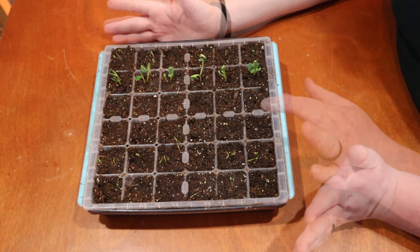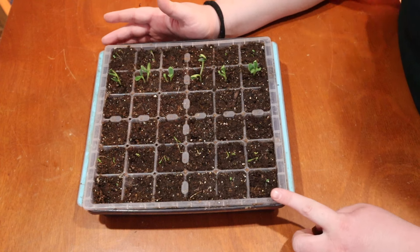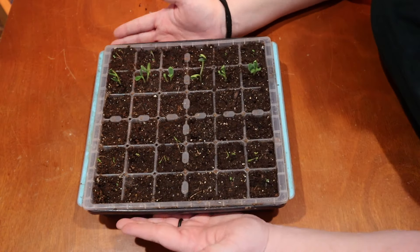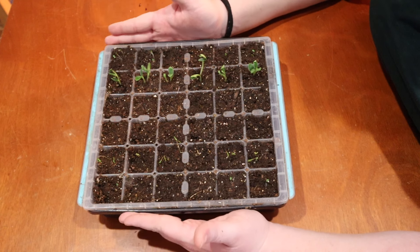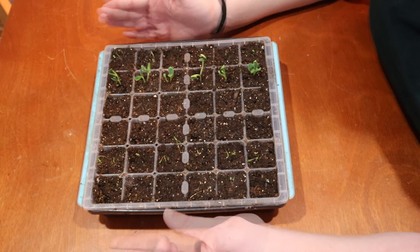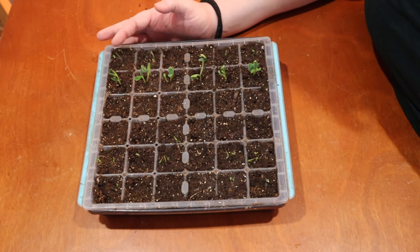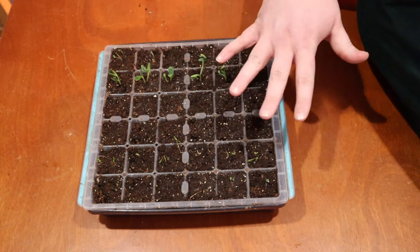Even though my garlic chives, peppermint, and not a ton of my thyme have sprouted, we do need to keep the cling wrap off now. Keeping all of that humidity in while there are leaves and stems can cause something called dampening off, which is a disease that will kill your seedlings. We also don't want to keep it super humid for too long because, as you can see, there's a little bit of fuzzy mold growth. If you see it, just pick it off and throw it away.